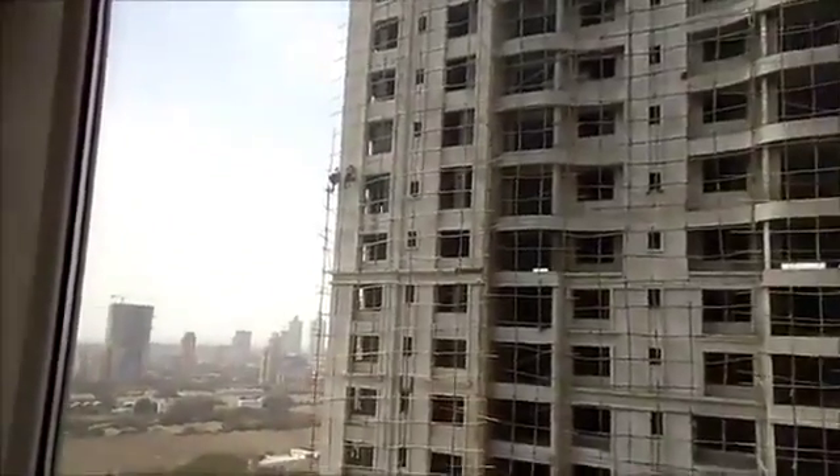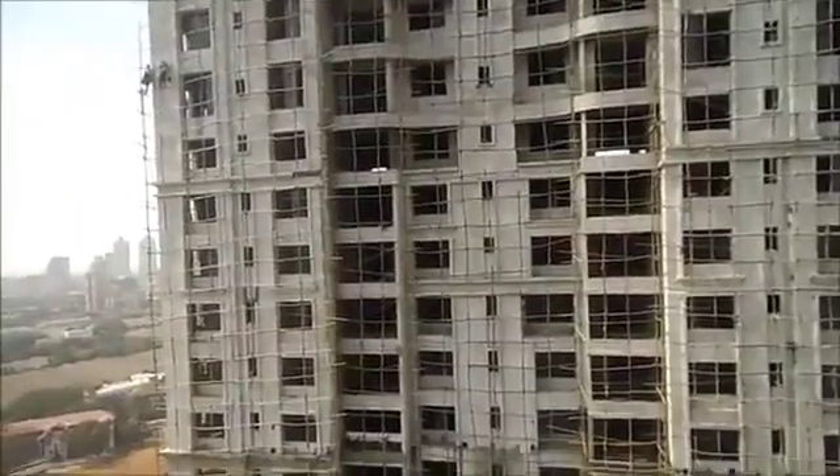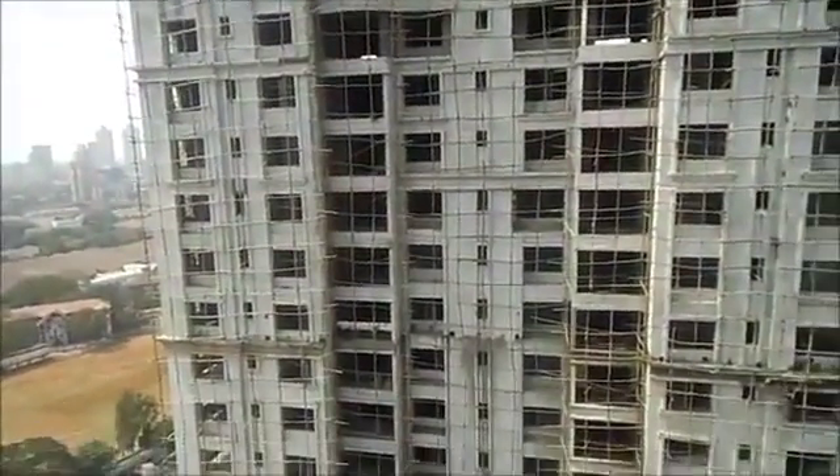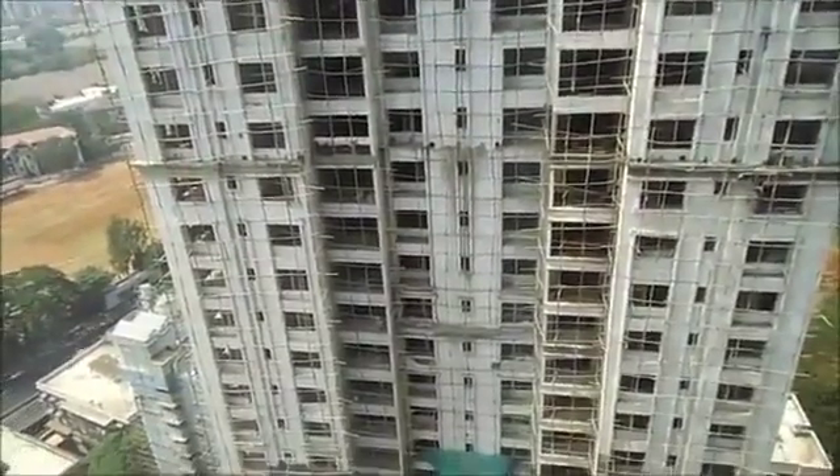I'm going to put in a little bit of texture from the top. This is a very interesting area. Thank you.